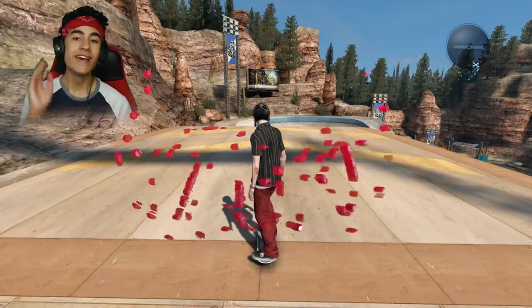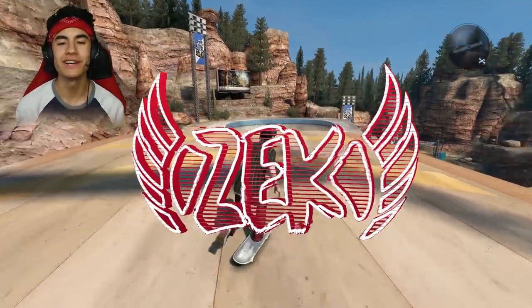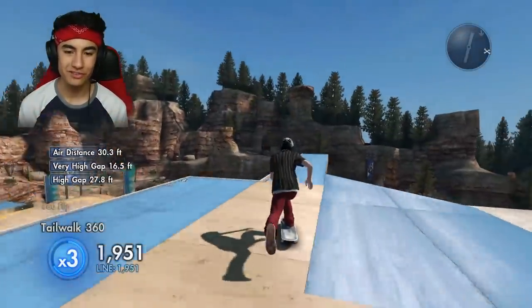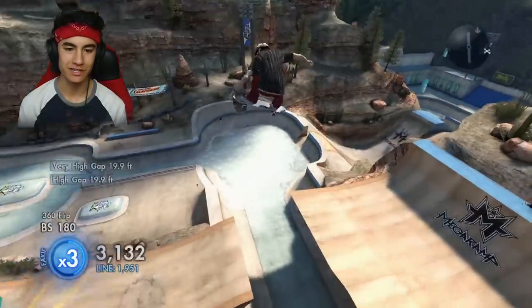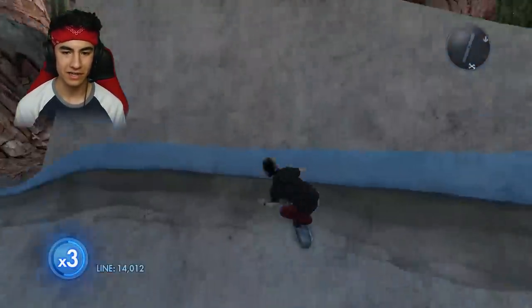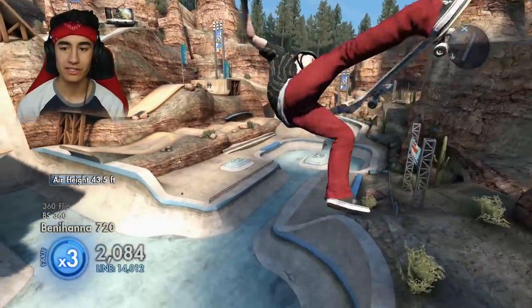Once again, thank you guys so much for 1.9 million subscribers. That's honestly amazing. I hope that you enjoy this video. Hey, what is up guys? Zach here. Welcome back to another Skate 3 video. Today we're actually doing a challenge right here at the Super Ultra Megapark, which is super convenient because I start basically every video right here. Now we can just stay here after my little warm-up and go straight into the challenge.